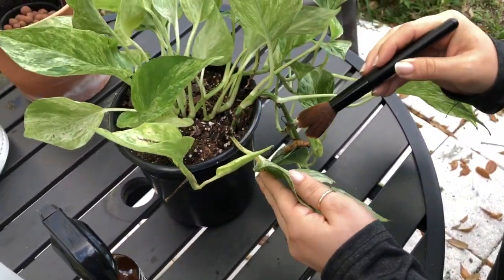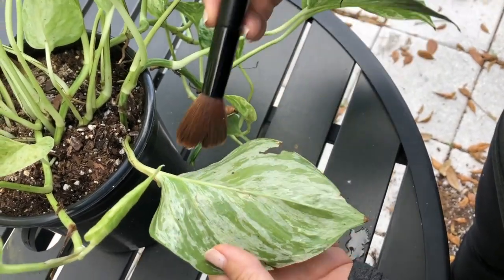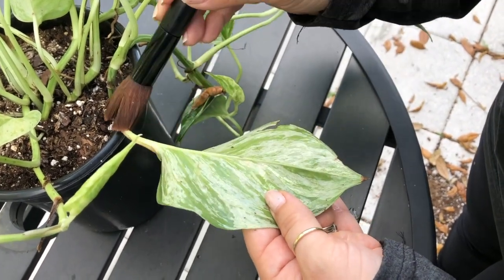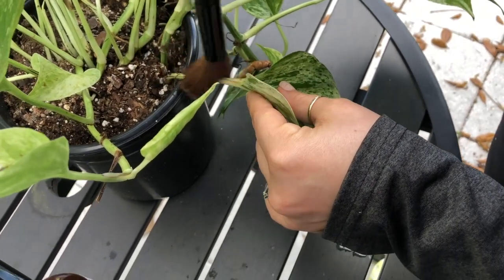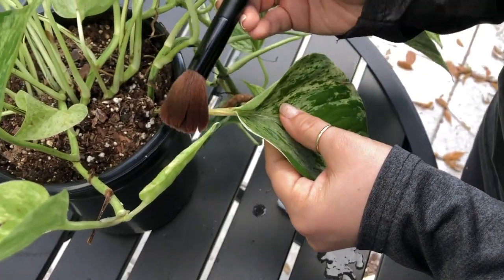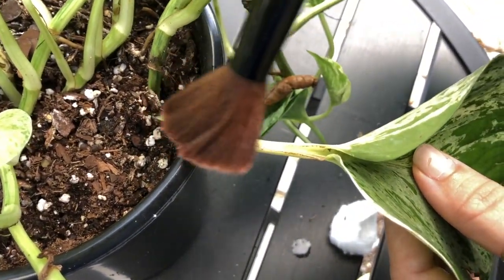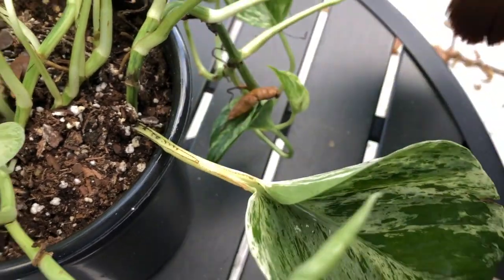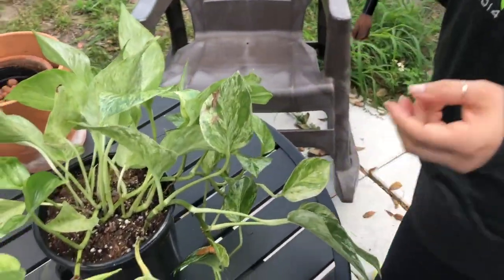Spider mites like to lay their eggs inside the little grooves of your leaves and the eggs themselves are virtually invisible unless you're using a flashlight. It's really important to paint every little piece of your leaf super thoroughly. I will repeat this entire process several times over the coming weeks, because pests will lay eggs and you might not reach some of them during the first treatment, so repetitive treatments are really important.